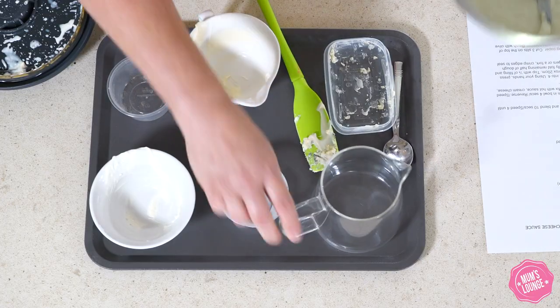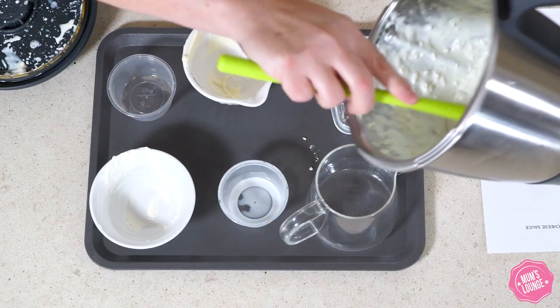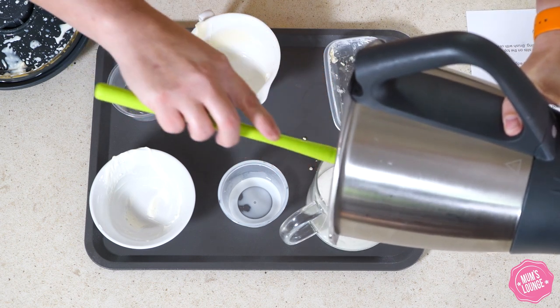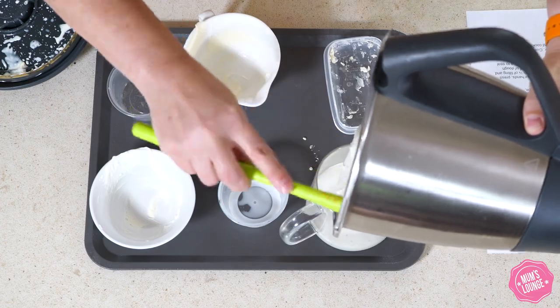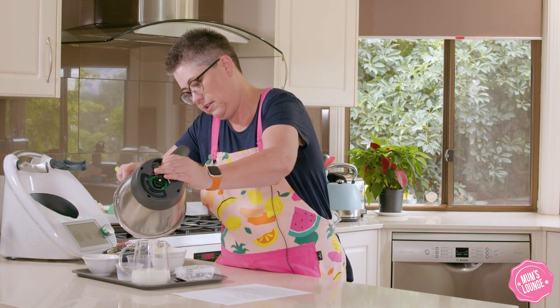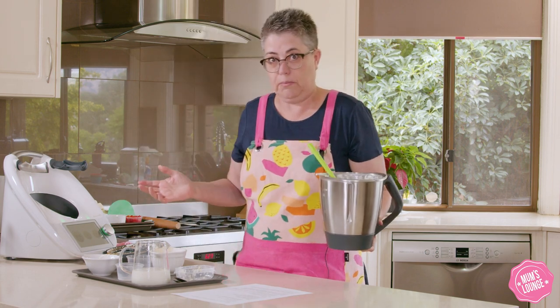I'll just pour it into the jug, making sure we get every last scrap. Don't waste it — and that's as simple as it is.